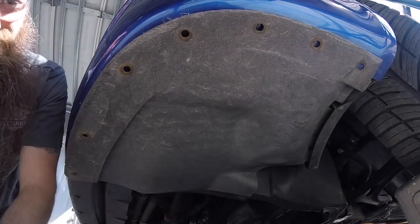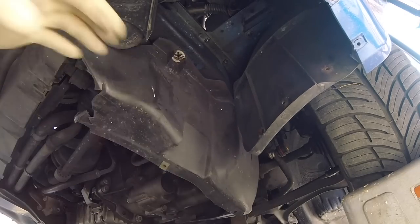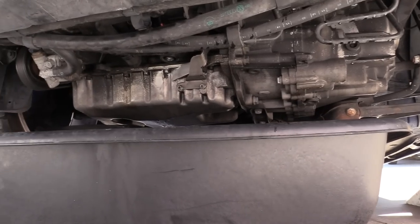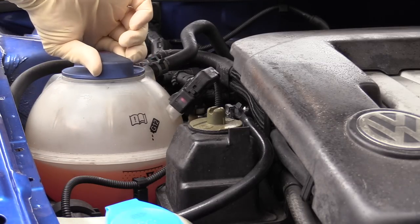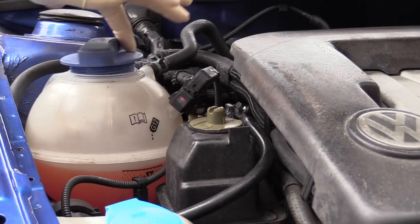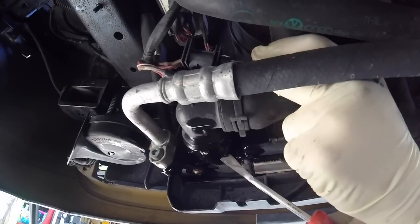Next, what we want to do is remove the belly pan and the belt skirt and this under shield as well. This car's missing a belly pan, so we don't have to worry about that, but we do want to remove these other components. Go ahead and slide your catch tray underneath the vehicle. Before you open the cooling system, make sure your vehicle is not hot, and you might want to take the coolant reservoir cap off to relieve any pressure.